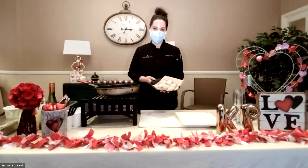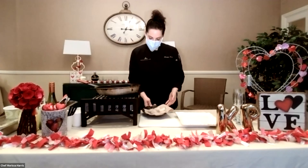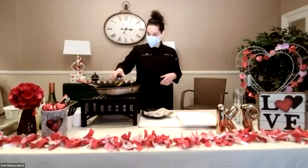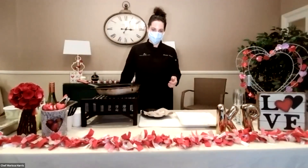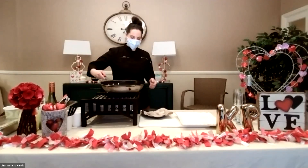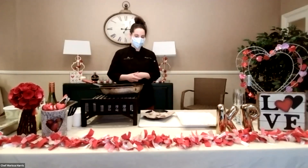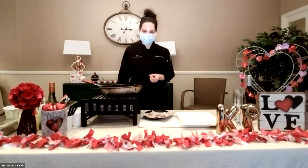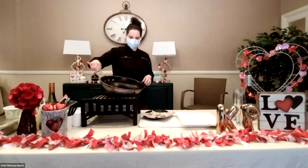I chose sea scallops, which are my favorite. They're bigger and they're very sweet. I know some people may have a seafood allergy — if you're allergic to scallops, you can use shrimp or any kind of seafood you like. I wanted to keep it light. Sea scallops pair well with a white wine such as Sauvignon Blanc — preferably a drier, more acidic wine. Pinot Grigio is nice. Today I do have a bottle of Prosecco, which I'm going to open up shortly while these are cooking.